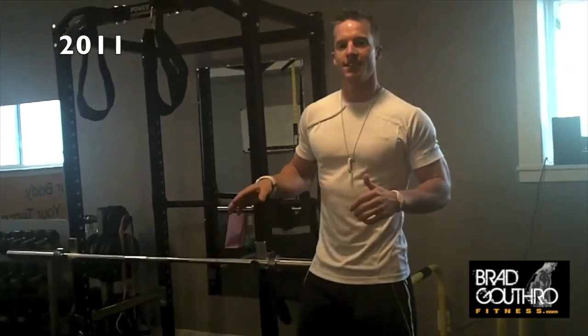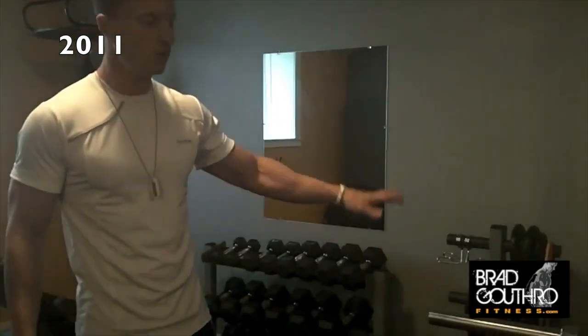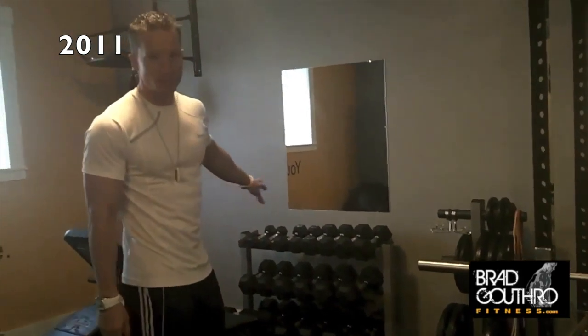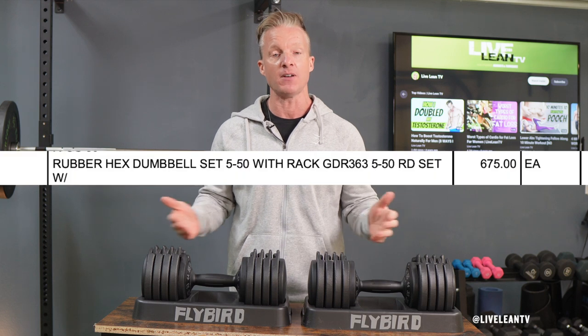Back in 2011, when I lived in Canada, I built my first fitness training studio in my basement where I would train my one-on-one in-person clients. The second most expensive piece of equipment was buying a 10-pair set of 5 to 50-pound hex dumbbells. Not only were they expensive, they also took up a lot of space since there were 10 sets of dumbbells.